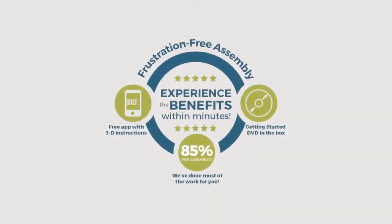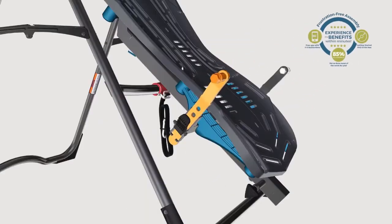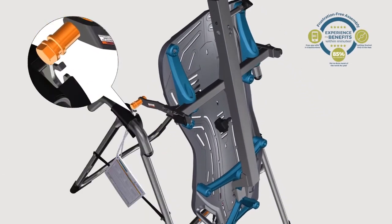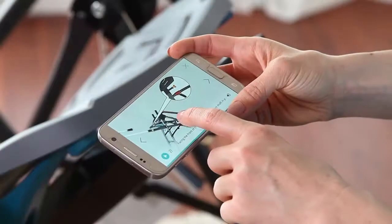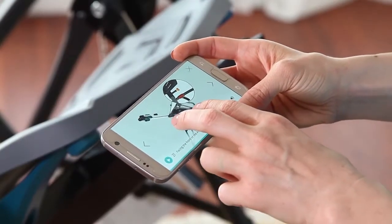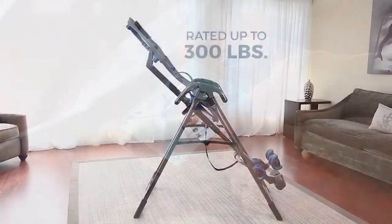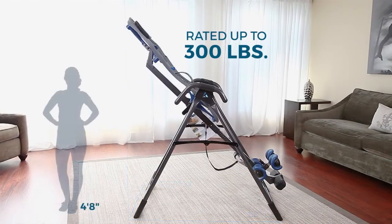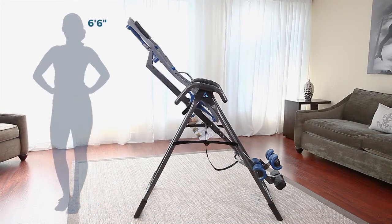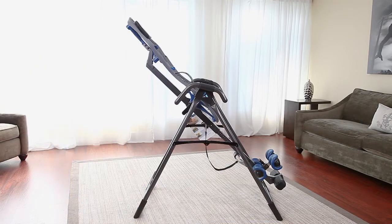With the X1, assembly is frustration-free. All major components come pre-assembled. Plus, you'll have all the help you need with the included Getting Started DVD, free 3D instructional built app, and US-based customer support. Rated up to 300 pounds, the X1 easily adjusts for users between 4'8" and 6'6", and is built for the benefits, with features designed to enhance your comfort and security.